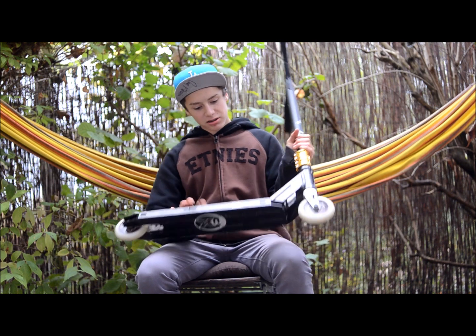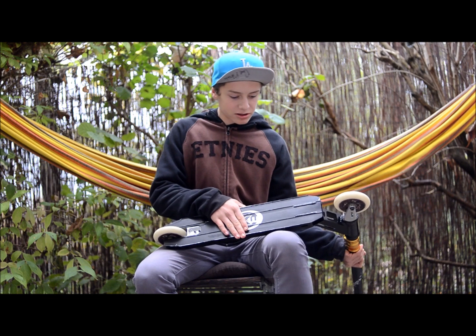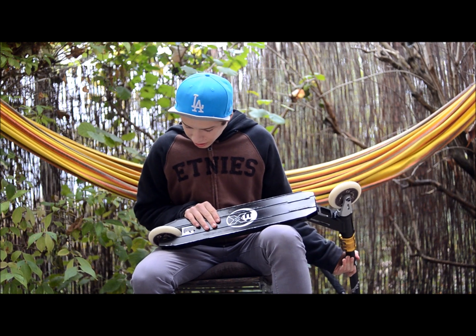The grind plane is amazing, it just grinds perfect. There are 4 grind rails — you stick in rails really good.